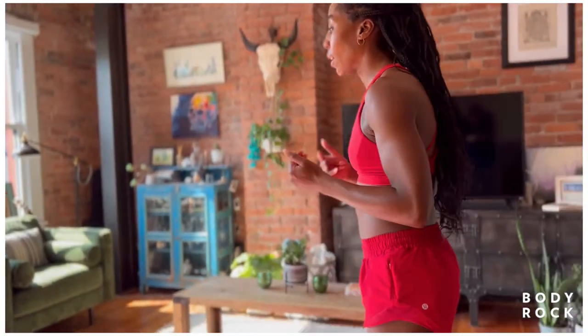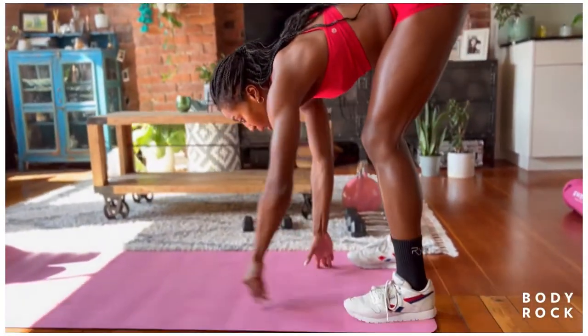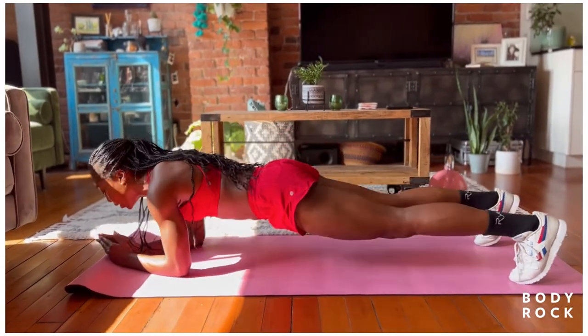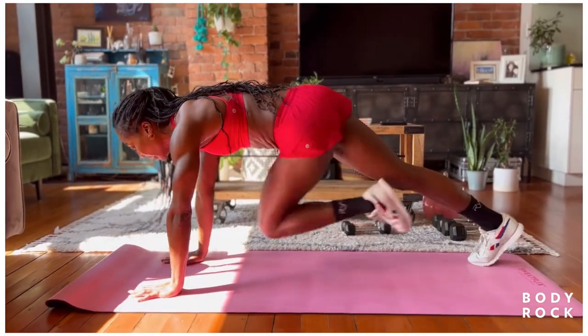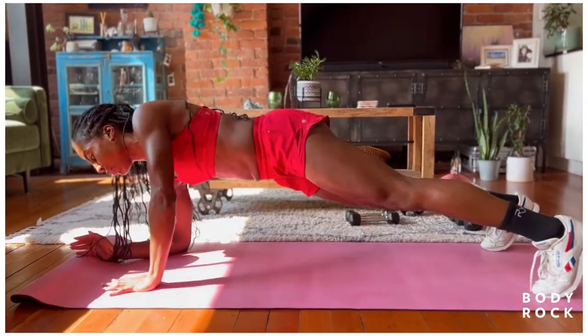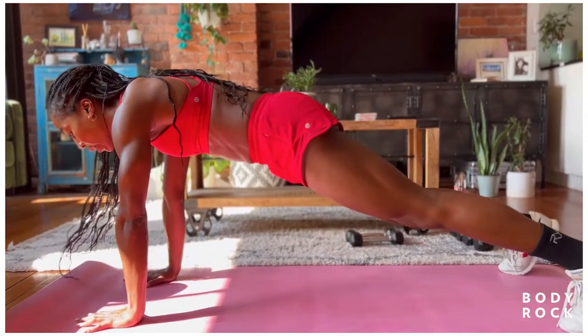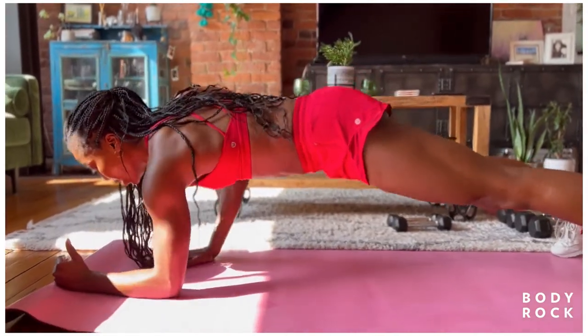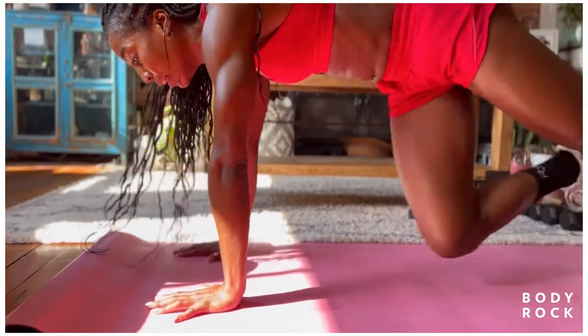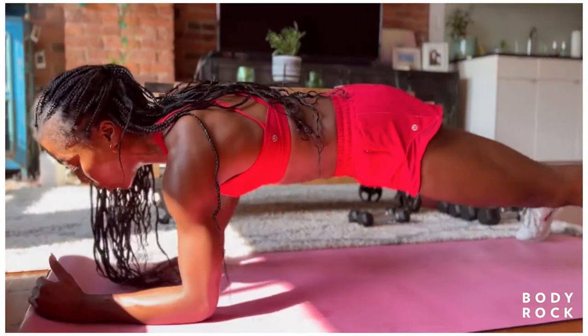Get to the back of your mat. Walk the hands down to the toes in 3, 2, 1. Down, down. Up, up, in, in. Recognize this isn't for speed — for control, stability, posture. I want to keep those hips as locked as I can. Feet are wide for stability and control.